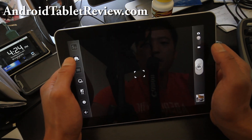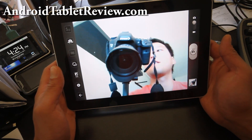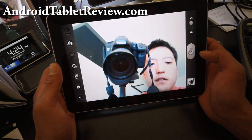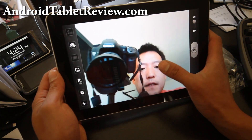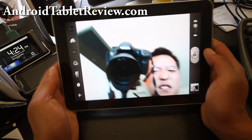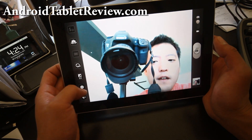Panorama, action shots — there's a bunch of modes. This is the front-facing camera. There's not really a focus because it's a small camera for the front — it's really for video chatting, which is cool.